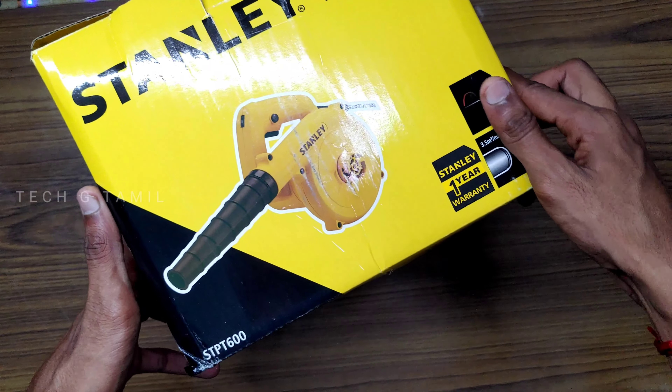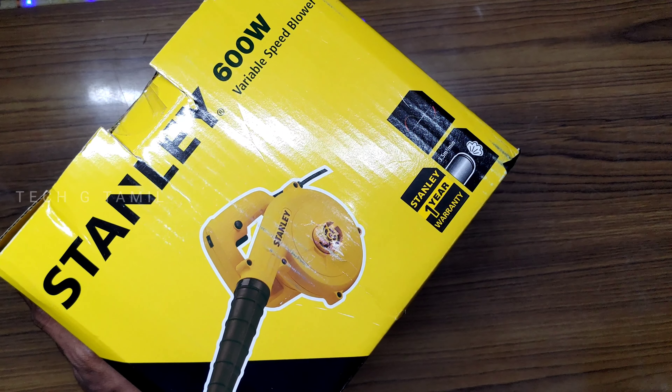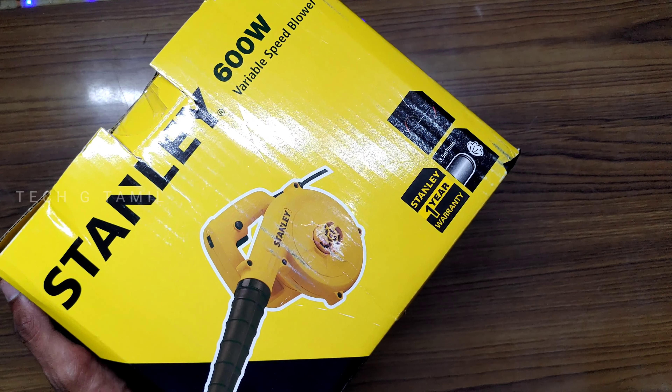Let me show you what I want to show you in this video. I want to show you a blower. This blower is amazing.